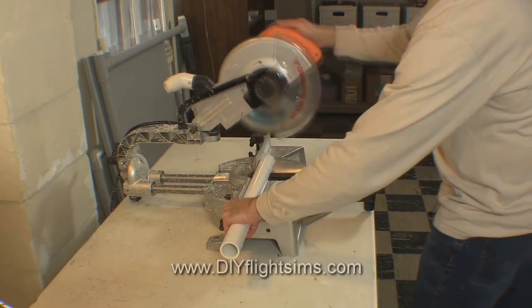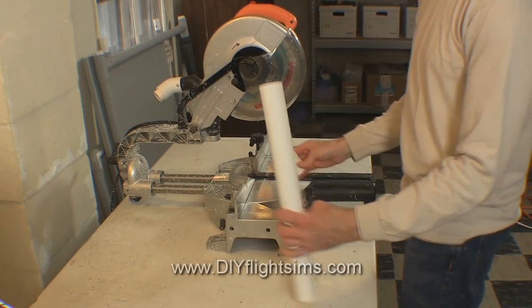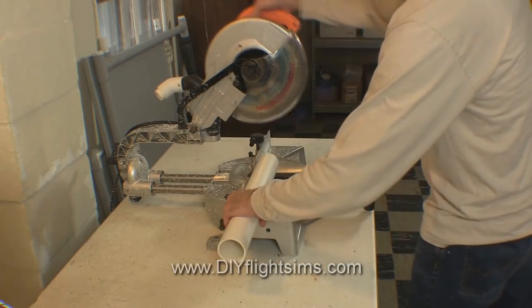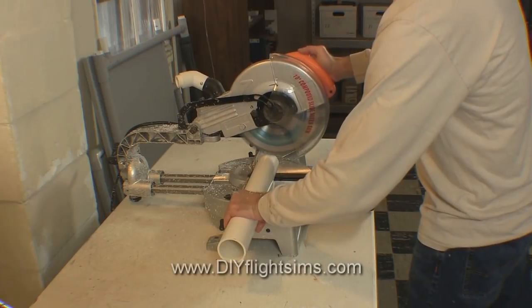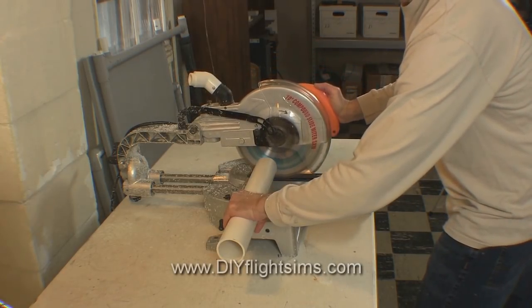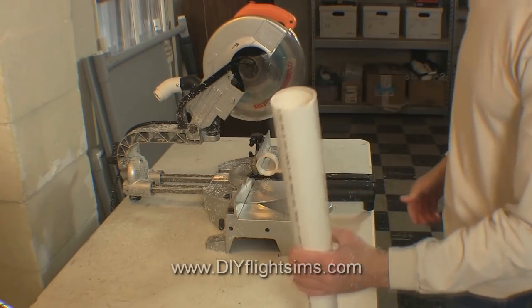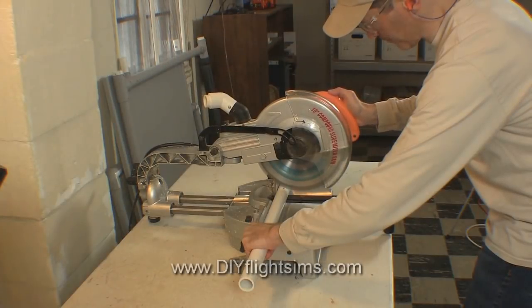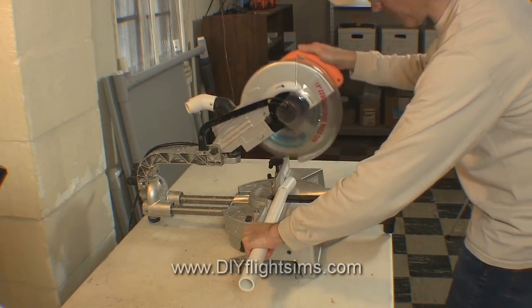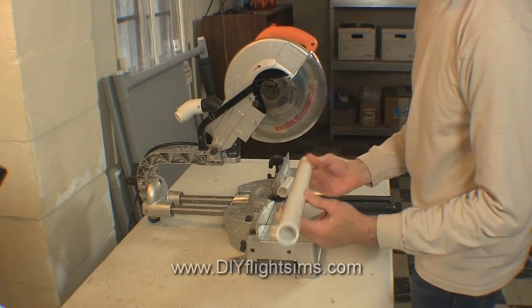I suspect that PVC may heat up slightly when it is cut on a power miter saw and could possibly release a small amount of noxious fumes. If you cut a lot of pipe in a short period of time, these fumes may become irritating — although I found no reliable evidence of this from other sources. But stay safe: if you're cutting a lot of pipe on a power miter saw, ventilate your work area and don't cut all the pipe at one time.